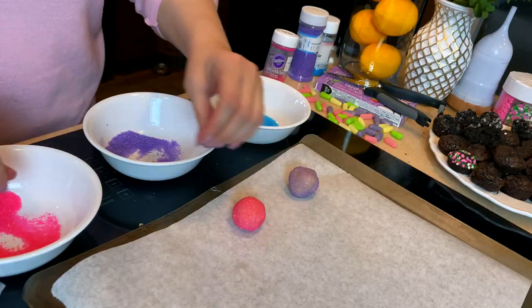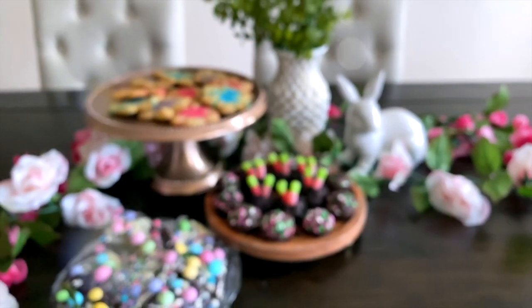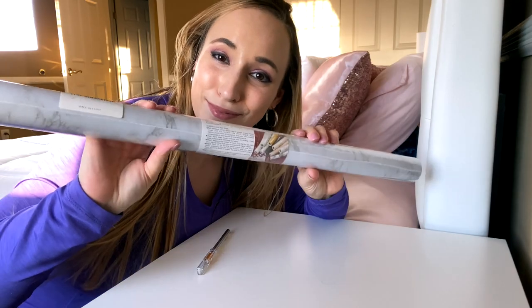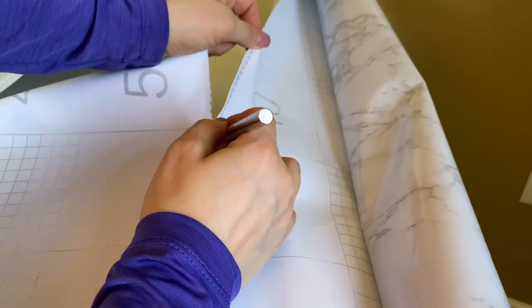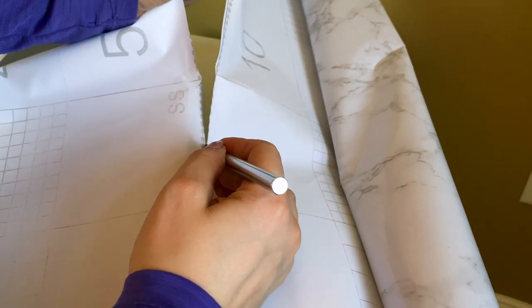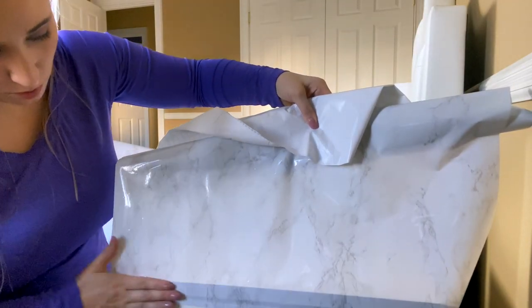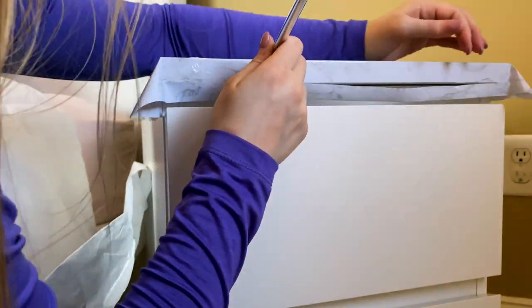I'm actually starting by covering this nightstand with a marble contact paper for Renee's room. I got the contact paper on Amazon and it is a super easy and affordable way to DIY a more high-end, upscale-looking piece of furniture. We actually got this nightstand when we went shopping at IKEA last week.